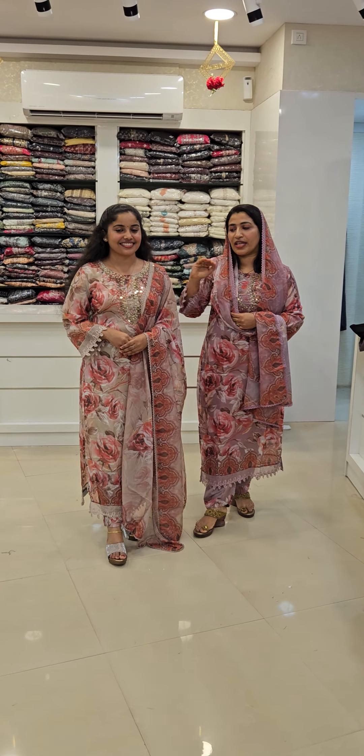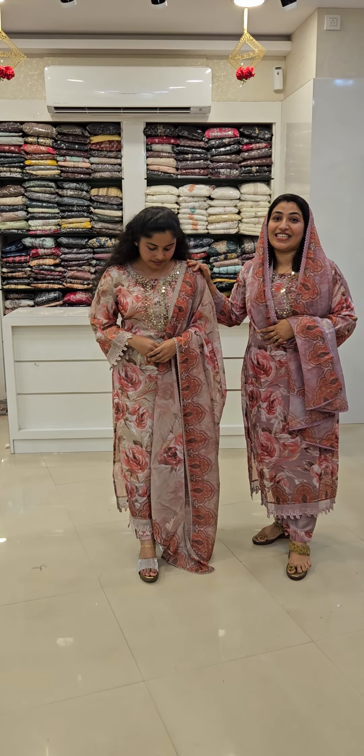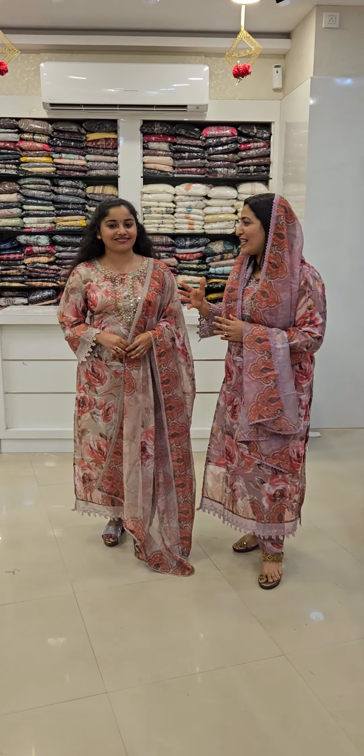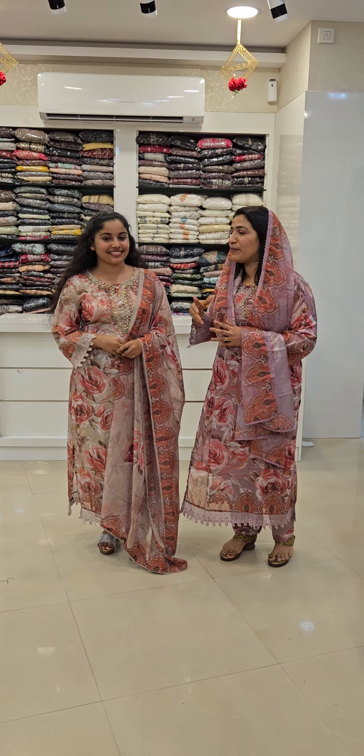We don't need to be scared — not scared at all. I don't need to be scared.